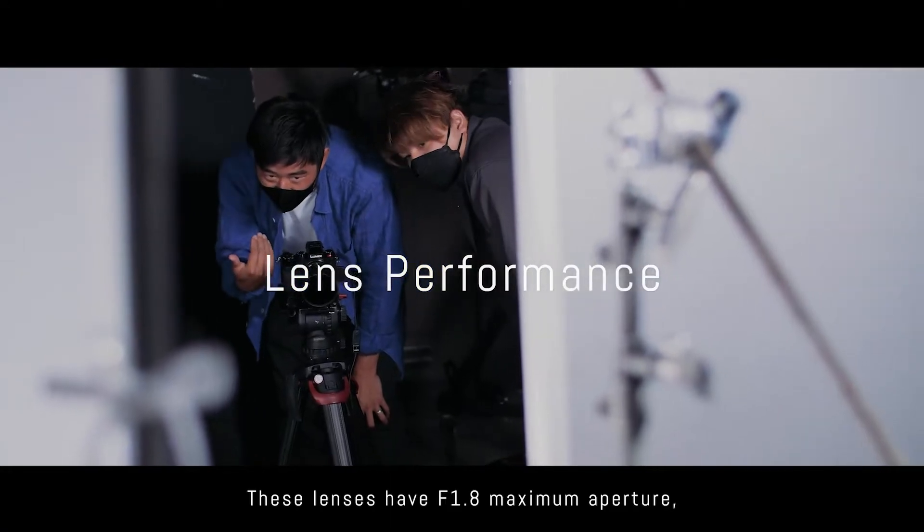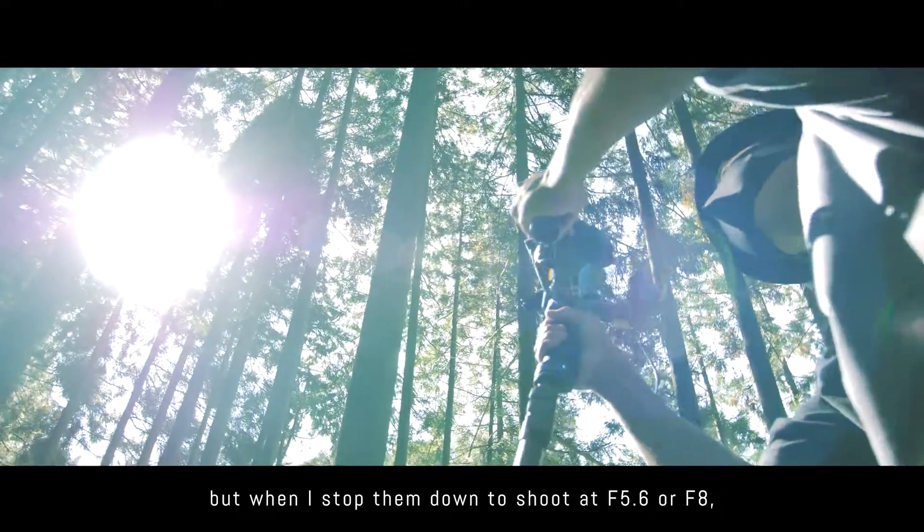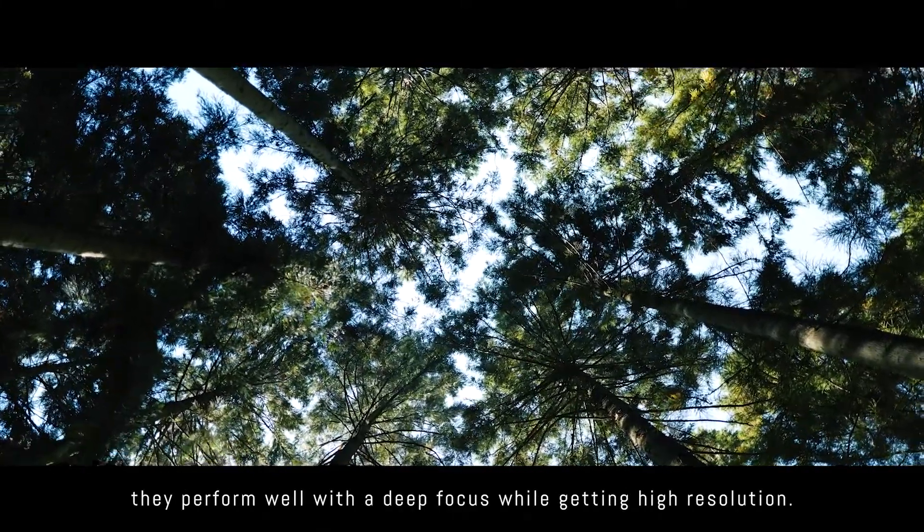These lenses have an f1.8 maximum aperture, but when I stop them down to shoot at f5.6 or f8, they perform well with a deep focus while getting high resolution.